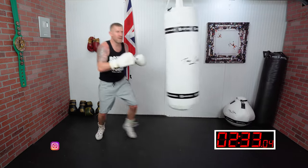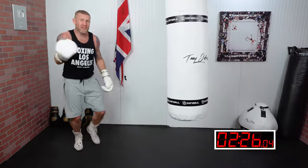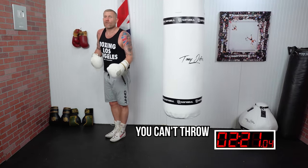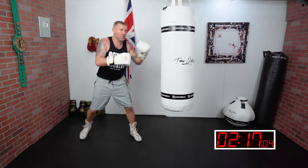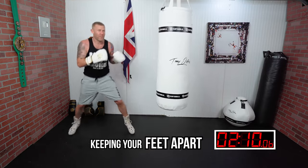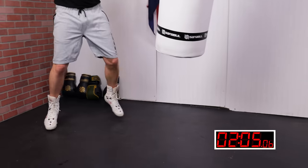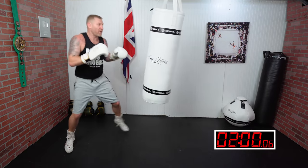One of the most common mistakes I see in the gym is bringing the feet together. People throw punches and then come here to rest, but if I'm in a fight in that position, I'm off balance and I can't throw any punches — it's a terrible position to be in. Even if you're out of range, you always want to be practicing for perfection, and that means keeping your feet apart. No matter what direction I'm moving, my feet are apart so I can throw any punches at any time.